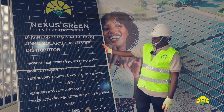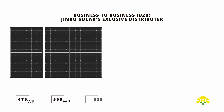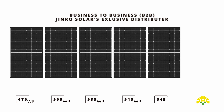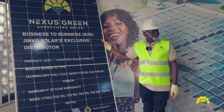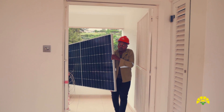In terms of power, we have modules of 475 watt peak, 550 watt peak, 535 watt peak, 540 watt peak, 545 watt peak, and 550 watt peak. The panels are made of the best cells, with efficiency ranging from 13 to 22 percent.